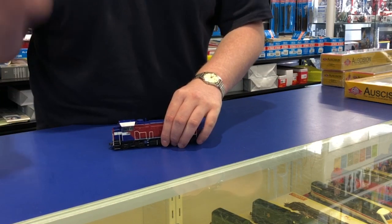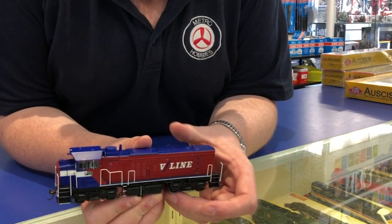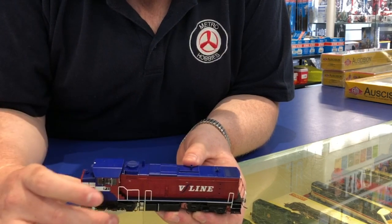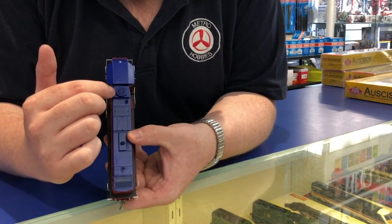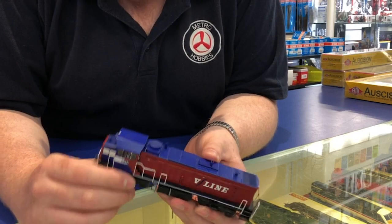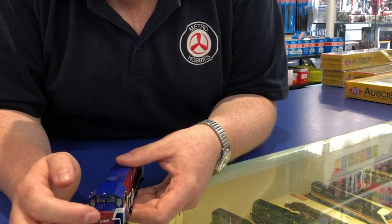Then we've got the P-Class, which is just freshly restocked. It's got the dual RBB3 chime setup, the more modern bogies, a head-end generator, and exhaust. This one is in the V-line Bloodborne livery, and it takes a 21-pin decoder. It's also got the headlights located up in the cab instead of the nose.